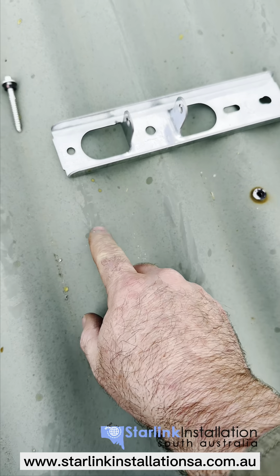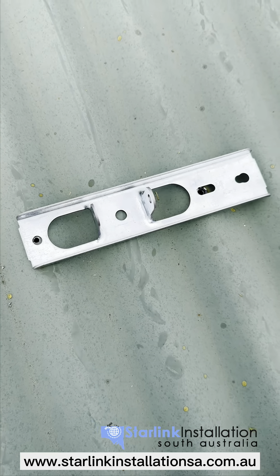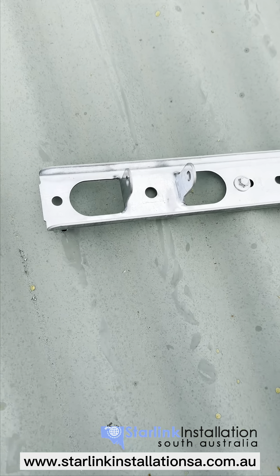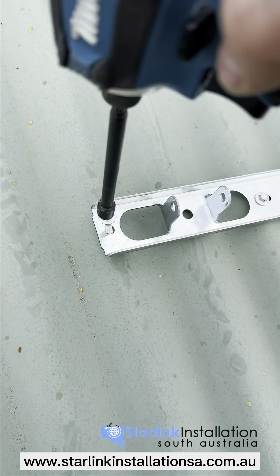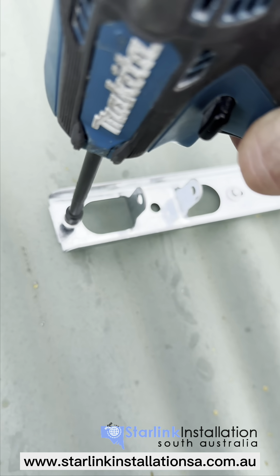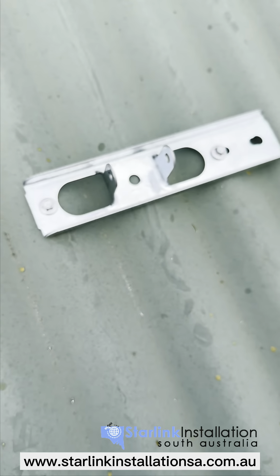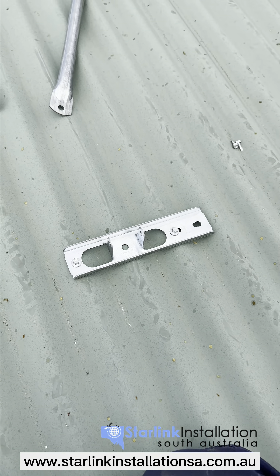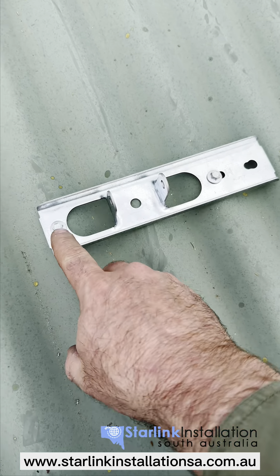It's highly recommended to put a big dob of silicon over each hole before putting the base plate down and then screwing. Put one screw in and the second screw into place — the base plate is now securely locked. I just want to reiterate: always put silicon underneath those holes.